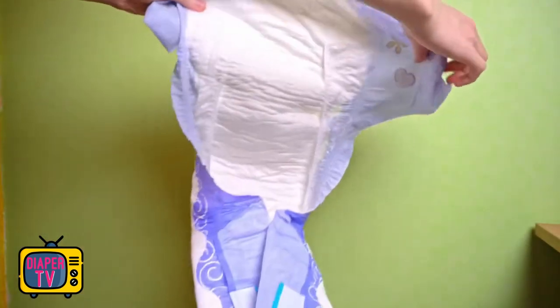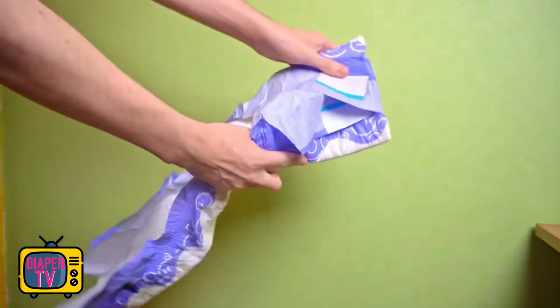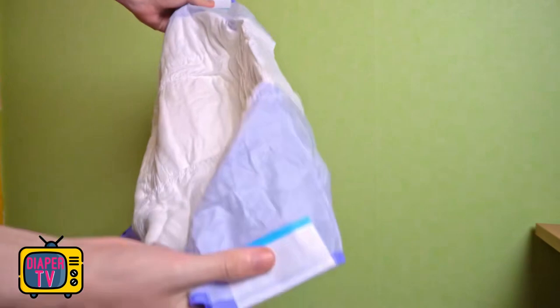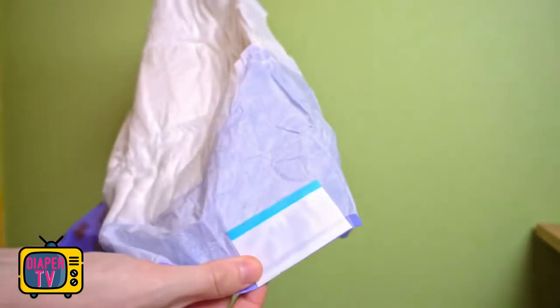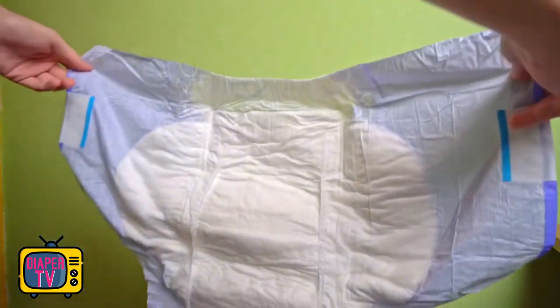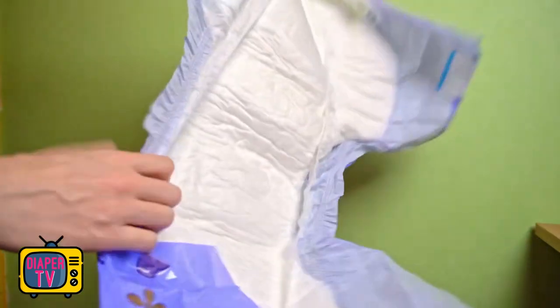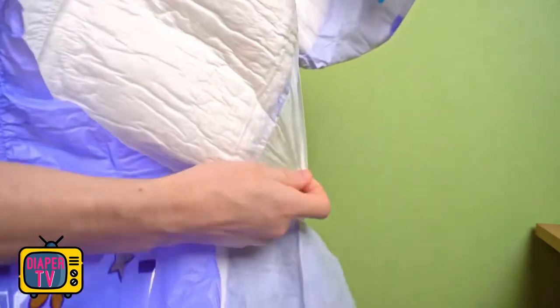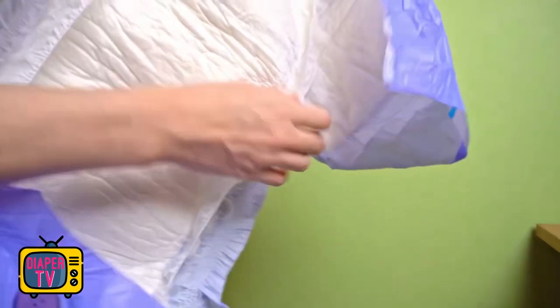A single adhesive to close is extremely wide — about as wide as two normal adhesives from other ABDL diapers stacked on top of each other. This is probably to achieve a stable fit, because it is not without reason that two adhesives have prevailed. With the upper one you fix the diaper and the lower one allows you to determine, for example, how tight the diaper fits to the legs — which gives overall stability.